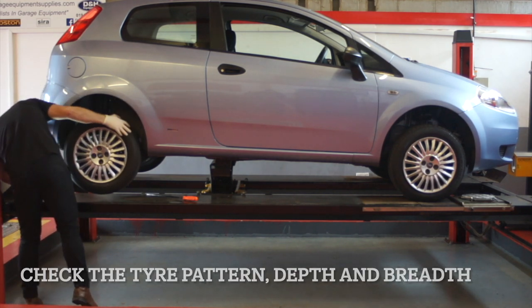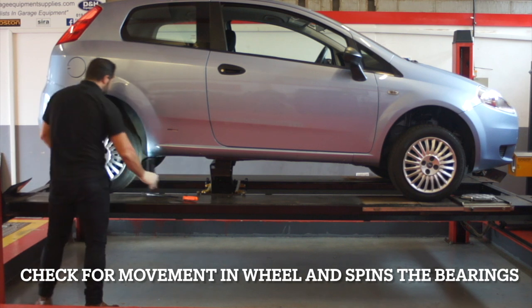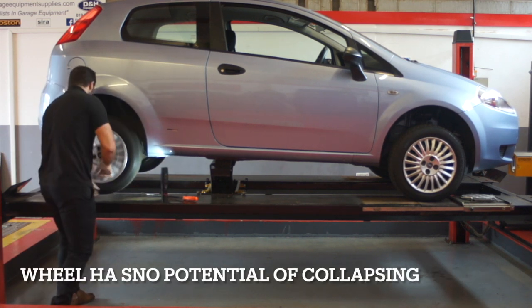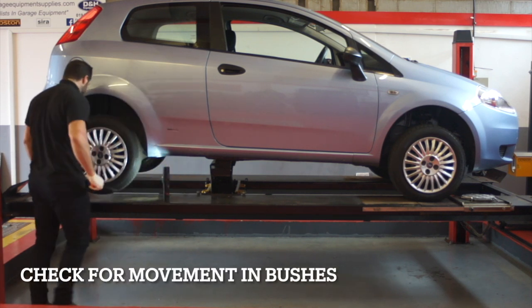Check the tread pattern, depth and breadth of the tyre. Check the wheel bearings, making sure they move freely and that the wheel is not distorted and likely to collapse. Check for movement in the bushes.